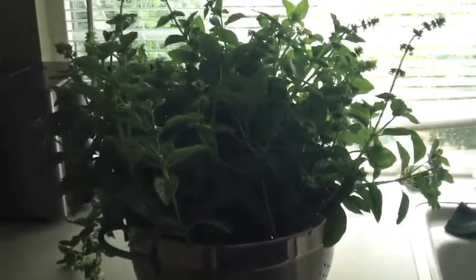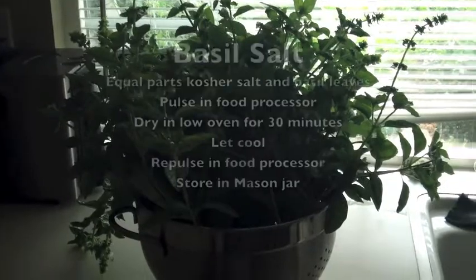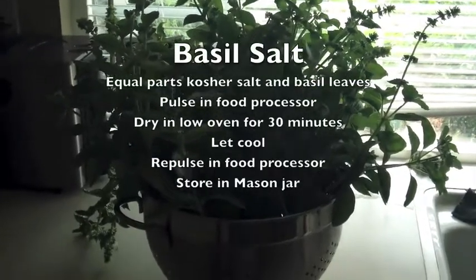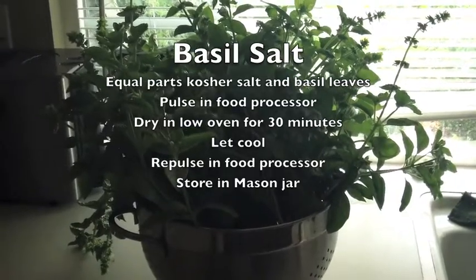I can't even believe that four plants have produced this much. So today I'm going to dehydrate about half of it to have for sauces and soups and stuff throughout the year. And then later on this week I'm going to make basil salt, which is fresh basil leaves and kosher salt — you mix it in a food processor and then dry it.